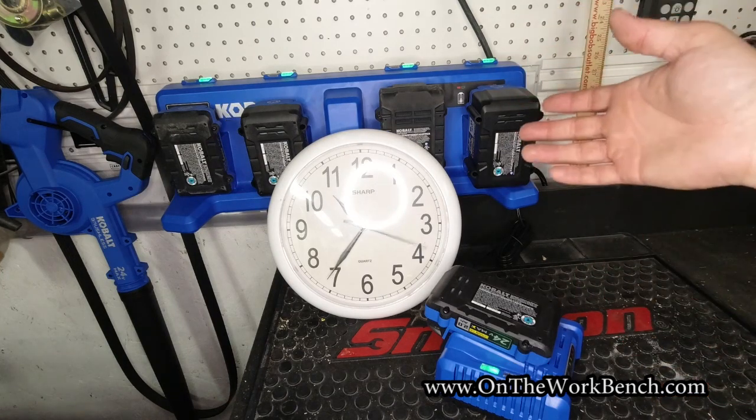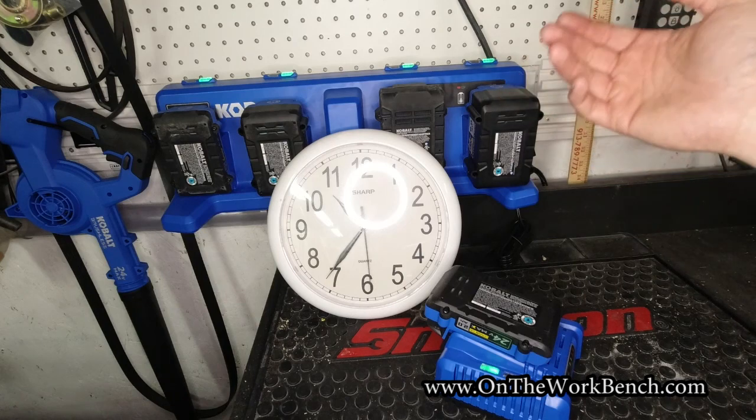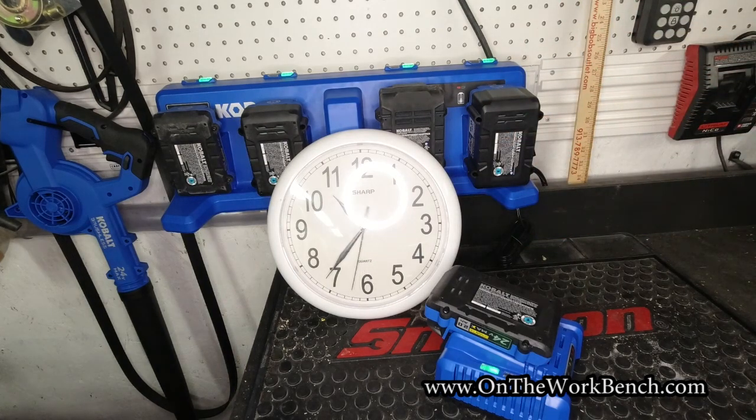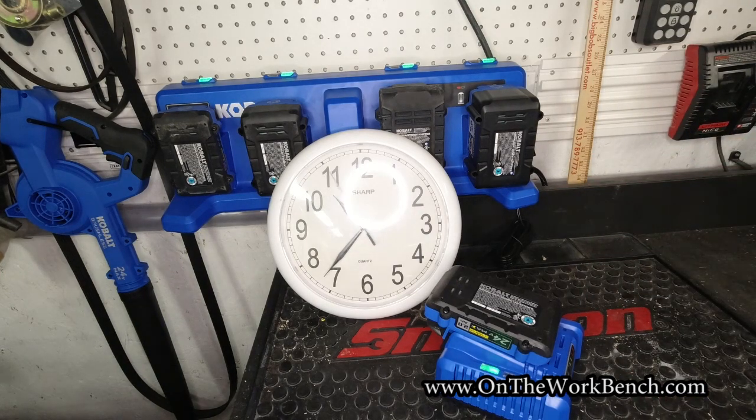This charger makes sense if you've got packs to cycle through — batteries you'll use the next day, or packs you use in the morning and charge over lunch. Especially with two amp-hour batteries it can cycle through them much quicker than larger batteries. When you're done, just put them on, rotate batteries off as they finish, and it'll keep going. That's your look at the Cobalt four-port charger. Questions or comments, put them down below. If you haven't subscribed yet please click subscribe and have a great day!